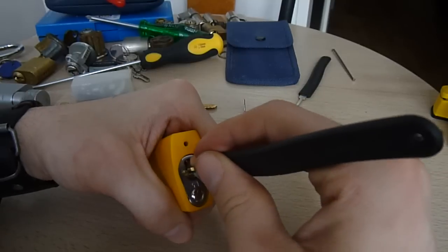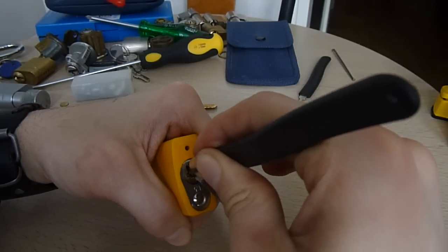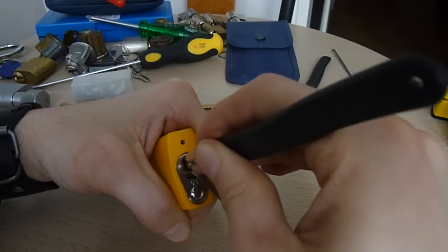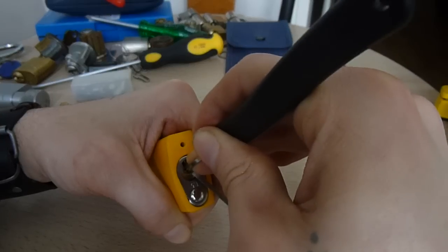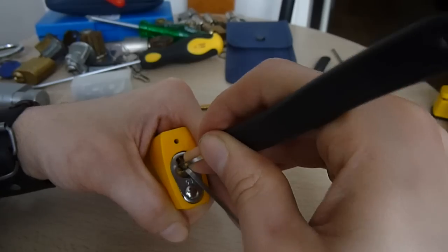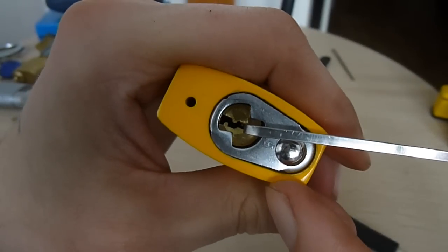I need a lot of pressure to turn the plug. You're okay with the normal amount for actually setting the pins, but that's it — open there.